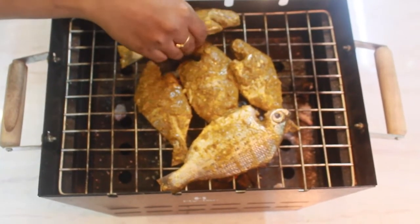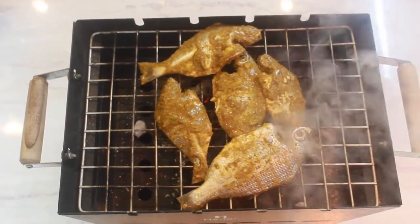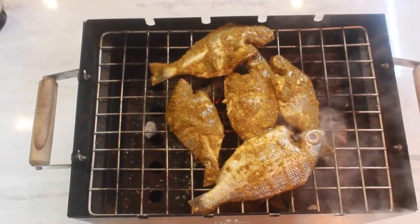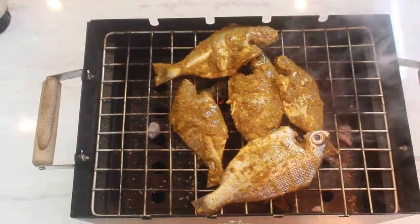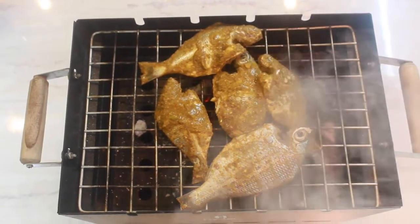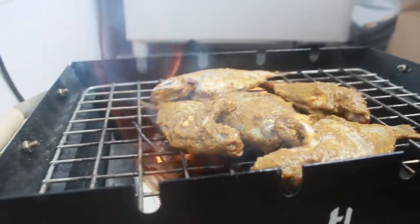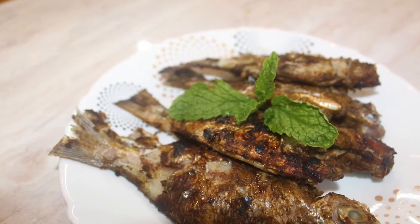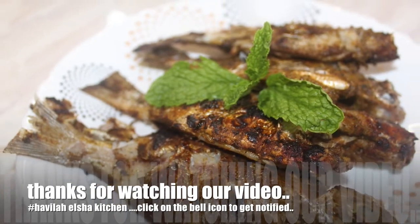We used a charcoal barbecue grill to get the smoky flavor. Now the barbecue grilled fish is ready and I can't wait any more to eat them. Thank you for watching this video. Please like and subscribe.